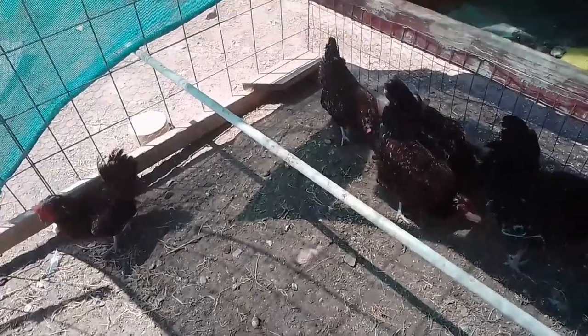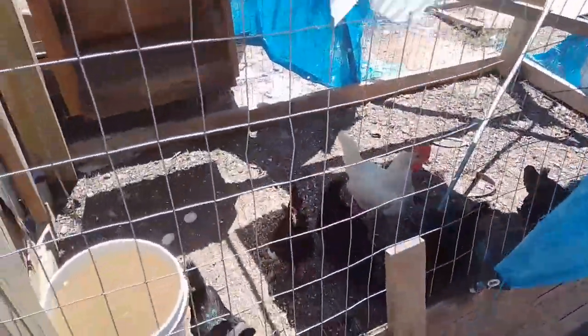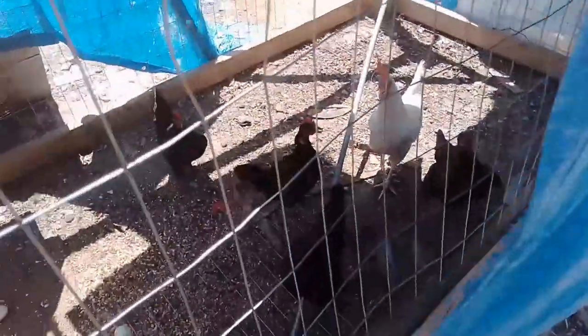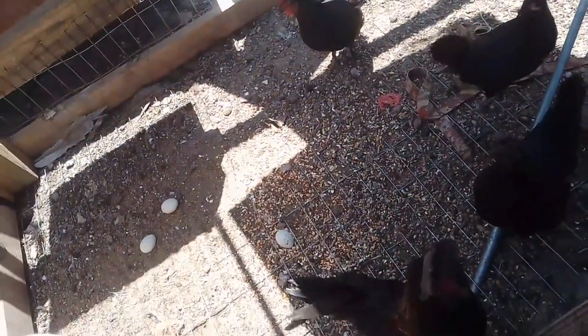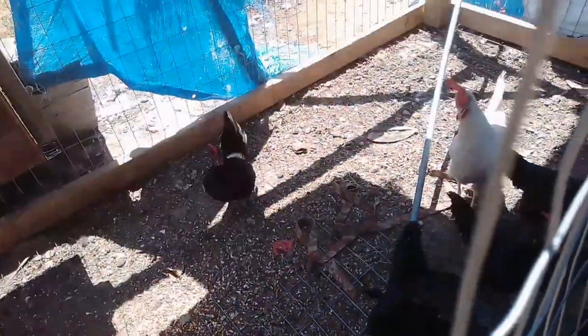I'm probably going to bring some more hay today — I think it helps keep the ground cool for them. Let's go check in on the barnyards. Here they are. The cage is a little too short for me to get in there really.